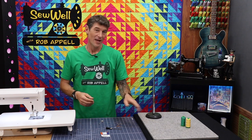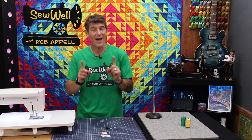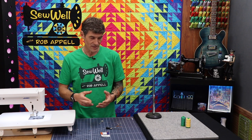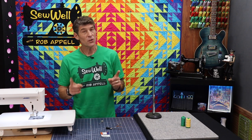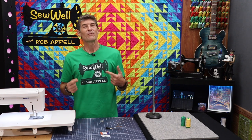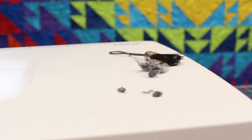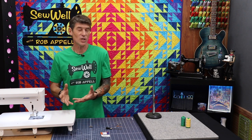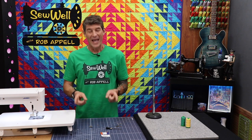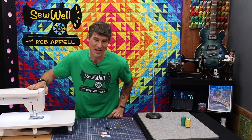Hack number five, probably the most important: use top quality thread. I've been an Aurifil fan — it's a long-staple Egyptian cotton. Cotton threads will produce a little more lint than polyester, but you're looking for a long-staple thread, which means fewer loose fibers. A majority of the schmutz that ends up in your machine comes off your thread. The better thread you use, the better your machine will run — not only in the bobbin area but in the tension area as well.